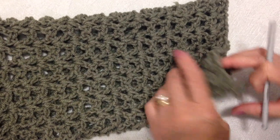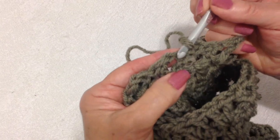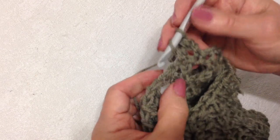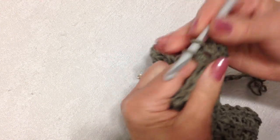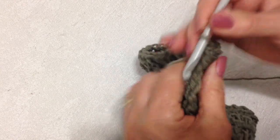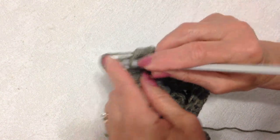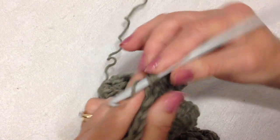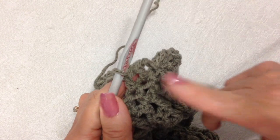I've worked the number of rows I want for the sleeves. To do the cuffs, I'm going to chain two, turn, and double crochet in each of the double crochet stitches, skipping the chain one spaces — which will reduce the number of stitches in the cuff row by 14. So: double crochet in the double crochet, skip the chain one space, double crochet in the next double crochet, all the way around. Slip stitch to join, chain two, turn, and double crochet in each stitch around; slip stitch to join at the end. Repeat that for one more row — three rows of double crochet total.